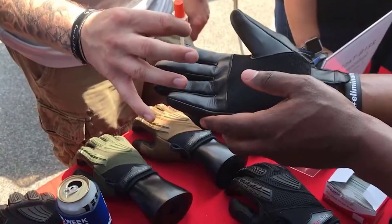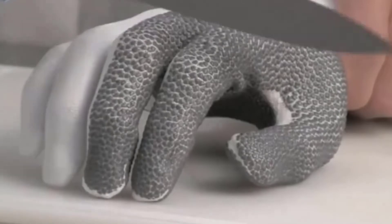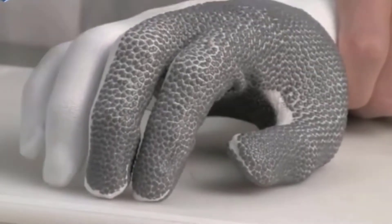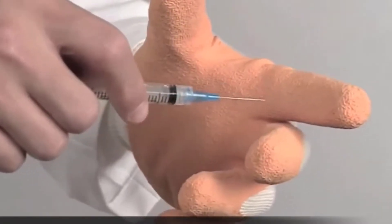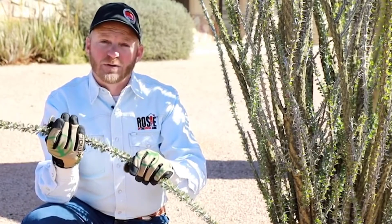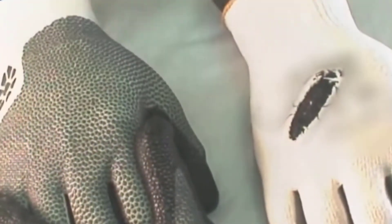Protective gloves: according to statistics, about 40 percent of reported work injuries occurred to our hands — our main working tool — and 70 percent of them could have been avoided if people had used protective gloves. Modern manufacturers are doing their best to bring the safety of workers and builders to any level, and that is why more and more efficient and perfect models appear on the market every year.